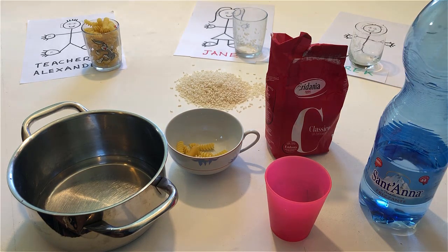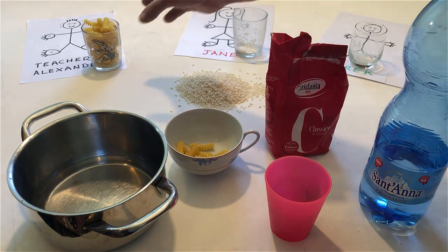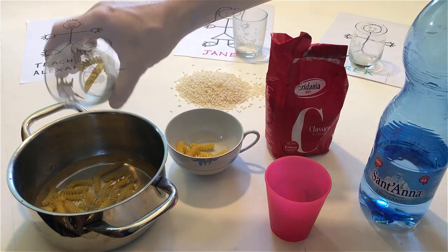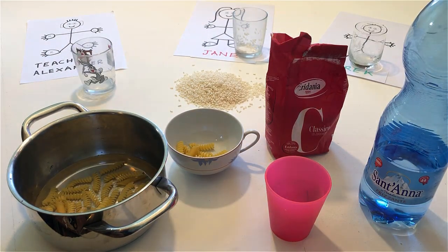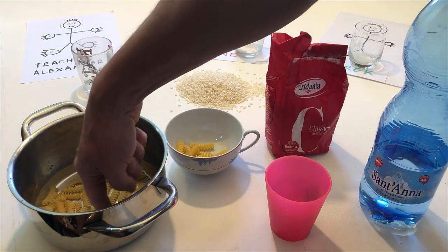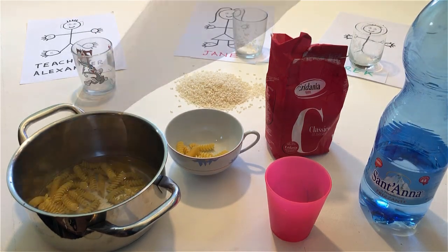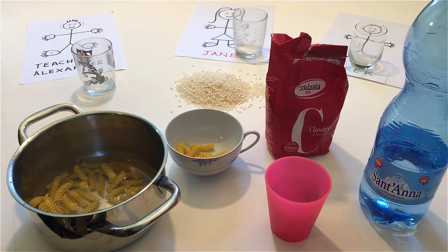If there is pasta in my glass, empty it into the water in the pan. Stir the water and pasta in the pan with your finger. Pour a little water into my glass.